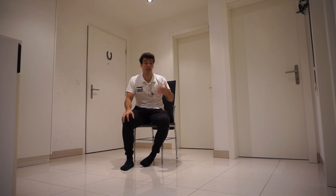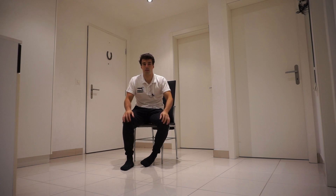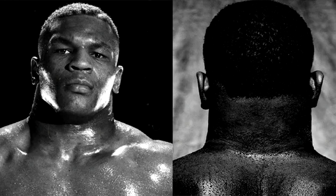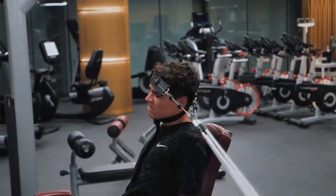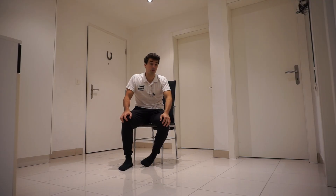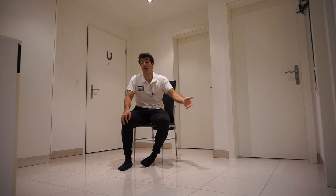If doing the neck curls without any weights is very easy, you can buy a piece of equipment — it's like a belt — and you can add weight to it and then do the neck curls. This is common for people that do boxing; for example, Mike Tyson has a really strong and thick neck. You can also see F1 pilots have very strong necks. However, I'm not sure if it's worth your money because you're only going to need that belt for neck curls, and I prefer to be more versatile with the equipment I use.